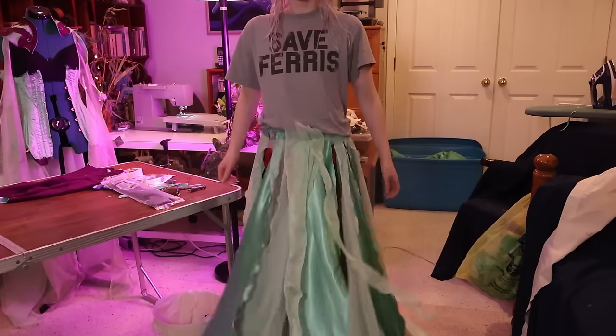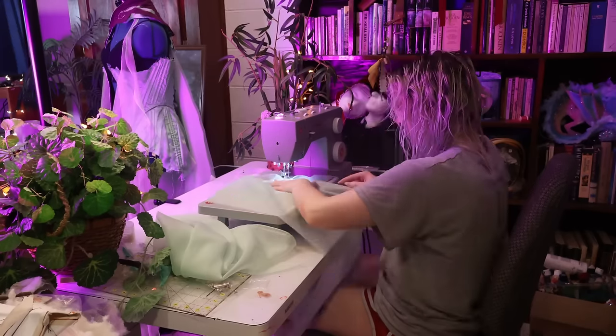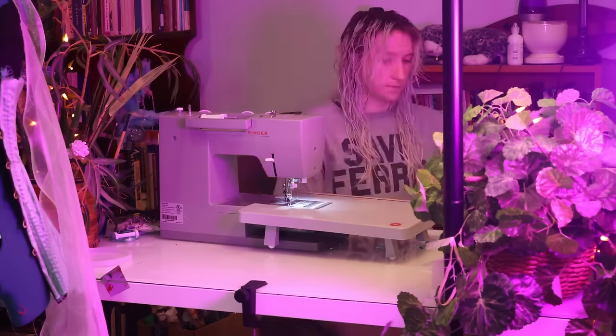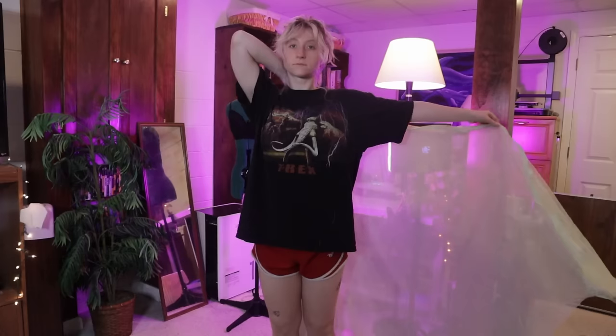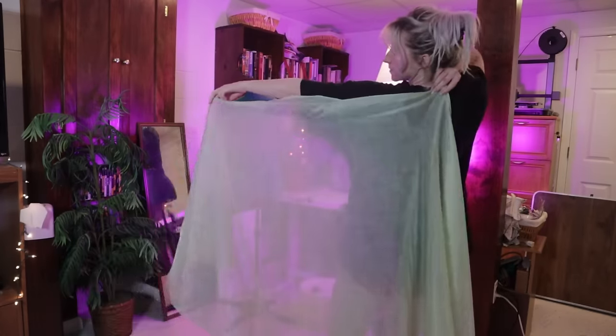As I discovered later on, anything that is bias cut — like for example, a circle skirt — of course has natural stretch to it. So you can just stretch the fabric as you go whenever you're sewing and it basically creates the same effect. So that's what I did for most of this, which was a huge time saver, thankfully.